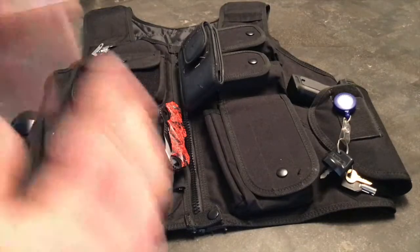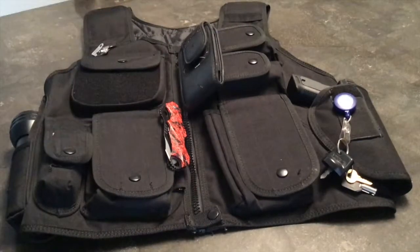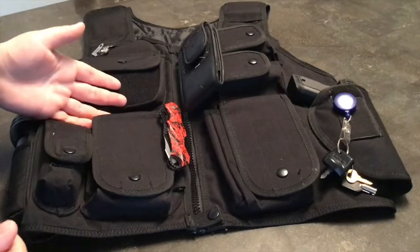That's pretty much it for our intro. I hope you all are doing well, and let's get right into the video. So right here you can see my vest. You can see it's the same one I wear in all my videos.